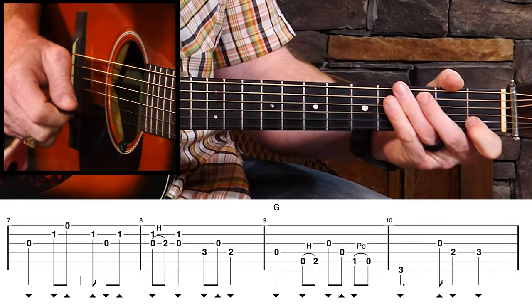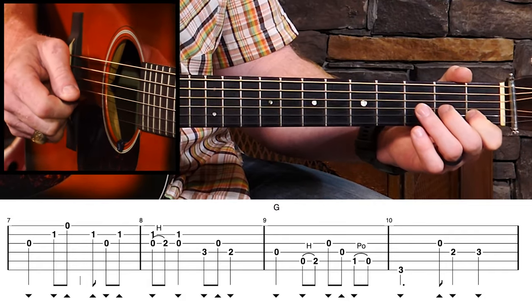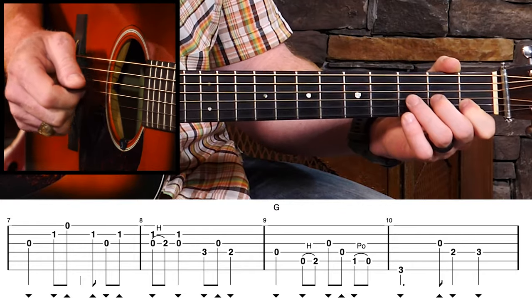We're not playing a note on the downbeat of 3: 1, and 2, and rest, and 4, and. Just that little bit of change is going to add a lot.